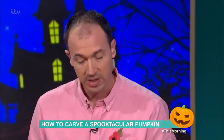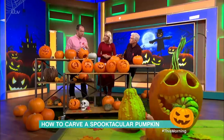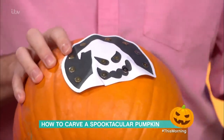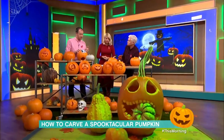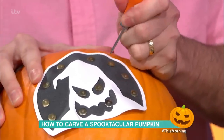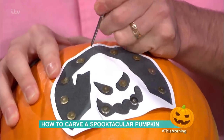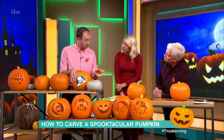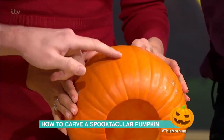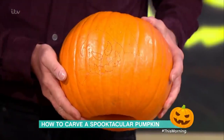A really nice simple way for people is that there are thousands of templates you can download online. Just pin the template onto the front of the pumpkin with drawing pins, and then carving kits come with these really good little tools that just have a little point on the end. All you simply do is punch little holes through the template — it leaves a dot-to-dot pattern on the pumpkin. So you've now created your pattern, and the next job is to carve by just joining dot-to-dot.